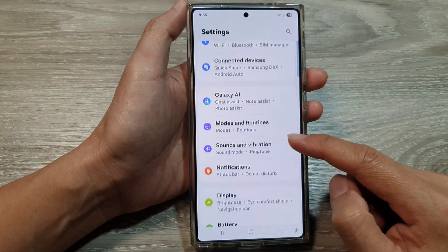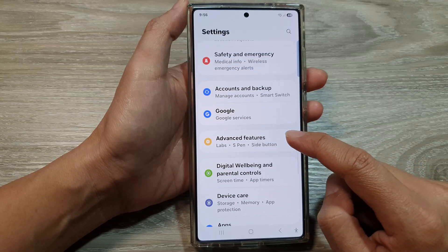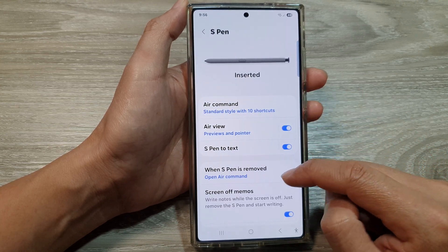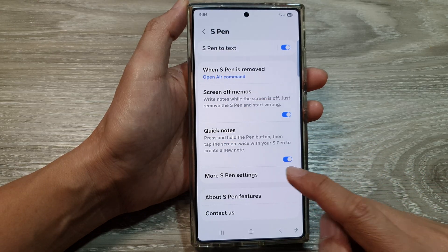Next, we scroll down and then tap on Advanced Features. After that, we then tap on S Pen, then scroll down and tap on More S Pen Settings.